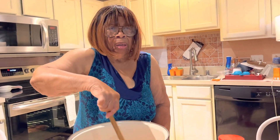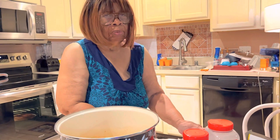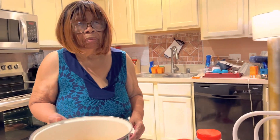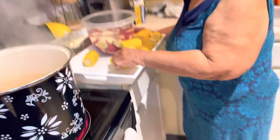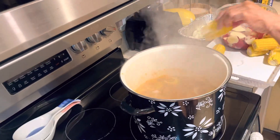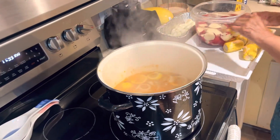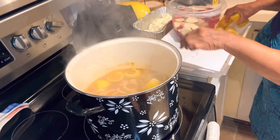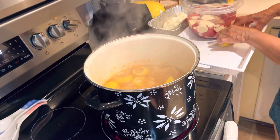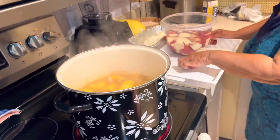She's going to let that come to a boil for probably about 10 minutes or so, and then we'll put the corn and stuff in. She'll be right back. All right, I'm ready to put my corn in now. All right, my corn's in so I'll be back shortly.